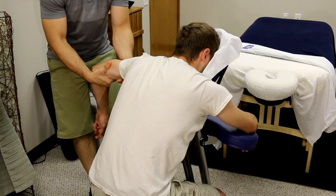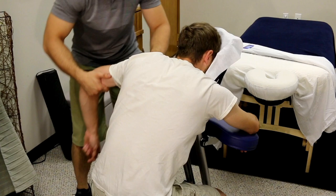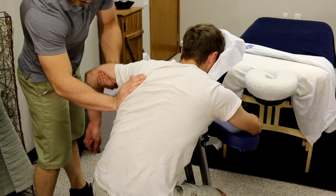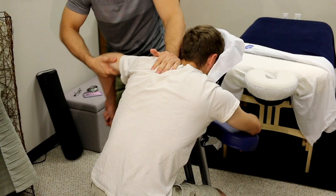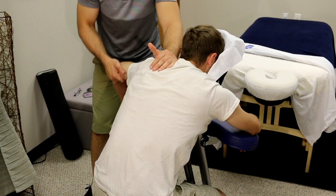Of course, I'm going to do the same routine over on the other side, supporting his entire arm with my hands and rolling the biceps back and forth. Then going to work down to the arms, doing the same pin and stretch as before.